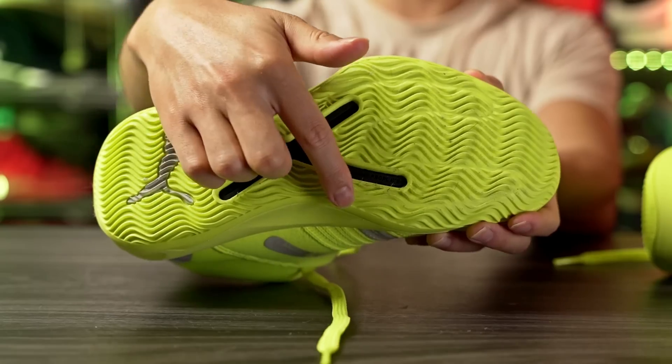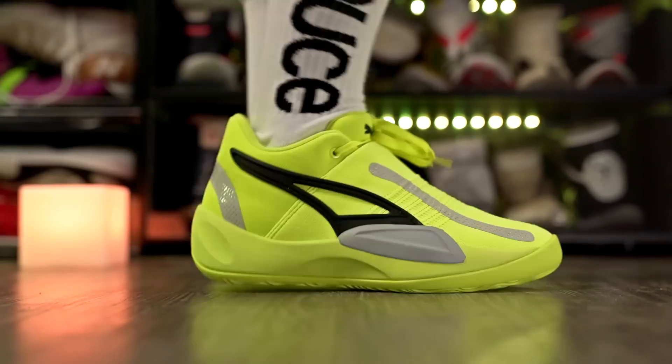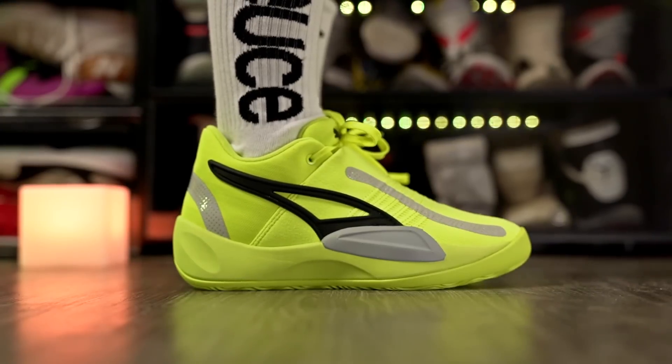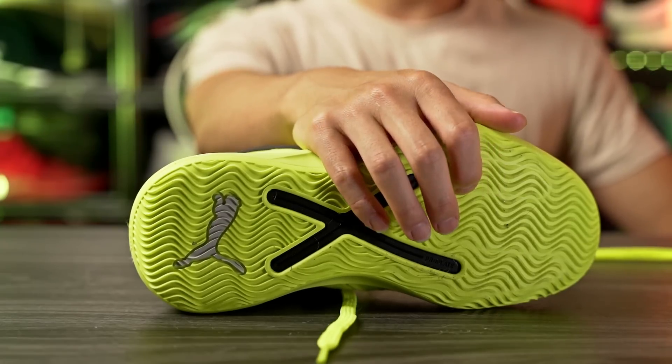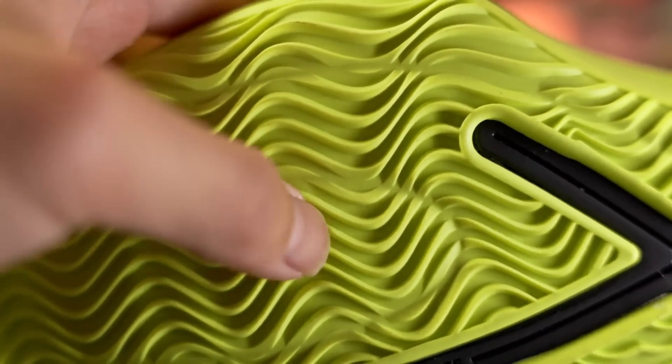Judging from the outline in the forefoot on the outsole it probably does extend there, but as far as the bite goes on my wood floor it doesn't seem that good — just kind of eh. It reminds me a lot of the TRC Blaze Cort, which I'm playing right now and the traction isn't that good so far, so hopefully that's not the case here with the Rise Nitro. As far as durability goes, it feels like it's gonna be super bad — very soft rubber and the grooves are super thin, so I don't think it'll be very good on an outdoor court.